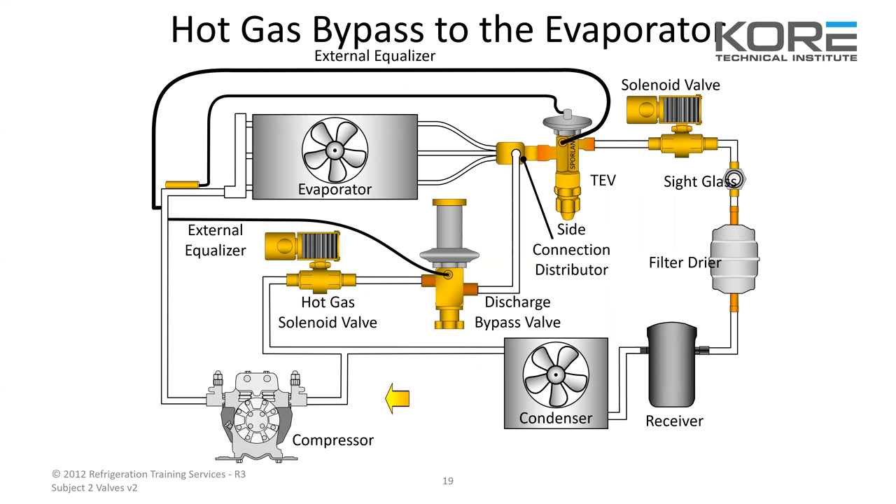This shows how hot gas is piped. You've got your discharge line — normal operation goes through the condenser — but when that hot gas solenoid valve opens up, it lets that flow go through the bypass valve and into the distributor of the expansion valve. It's essentially flowing the same way, just instead of going through the full expansion process, it puts that hot gas right into the evaporator.